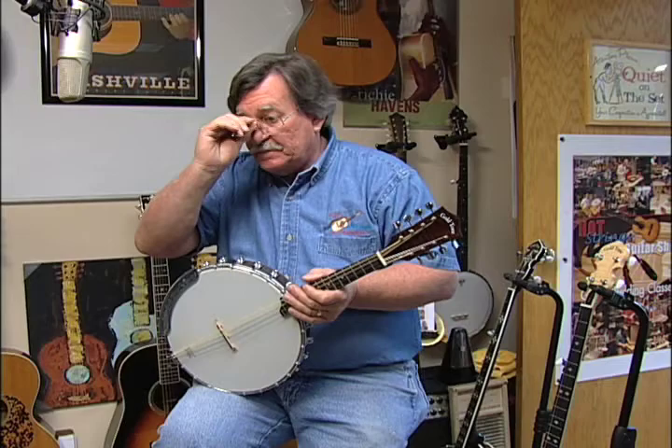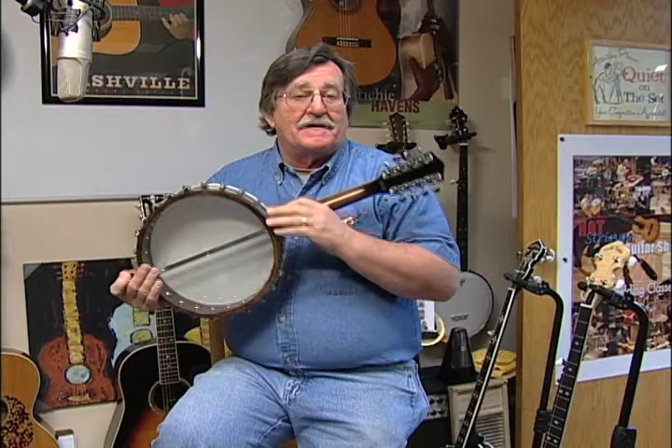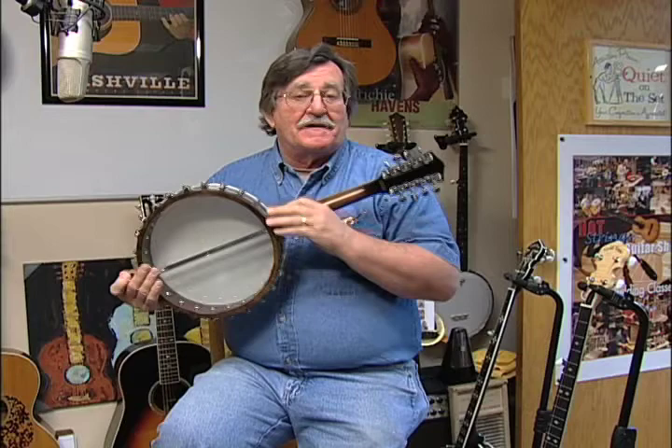Now this comes with a resonator back and we had some bluegrass people in the shop the other day and this was actually drowning people out, so I took the resonator back off temporarily, but it's a fun little guy to play.